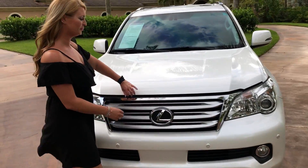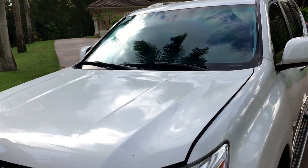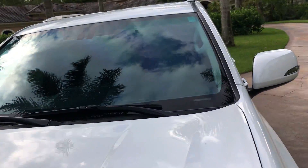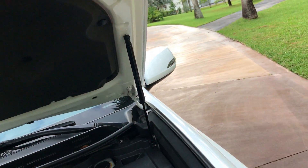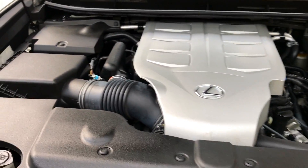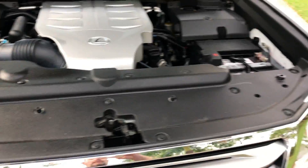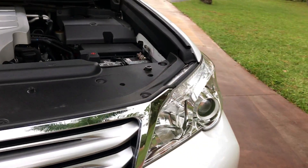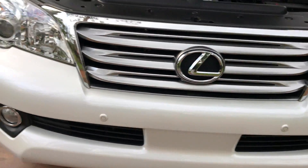So underneath here we have a 4.6 liter V8 engine, and it has about 301 horsepower and 329 foot-pounds of torque, so it's got a lot to give. I've driven this car actually often — I love it.